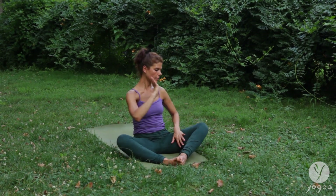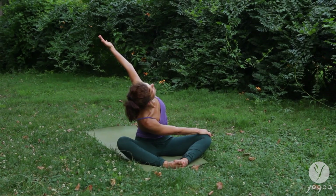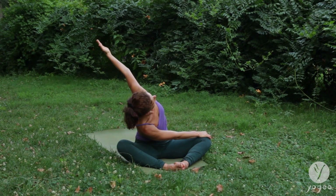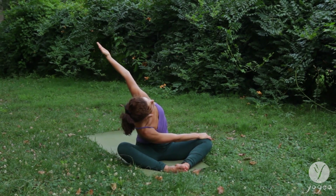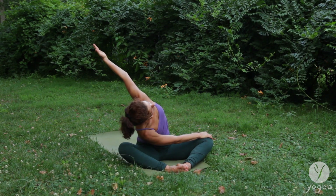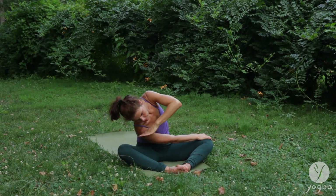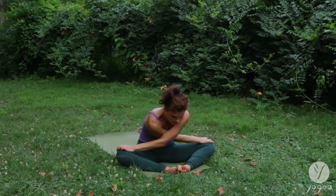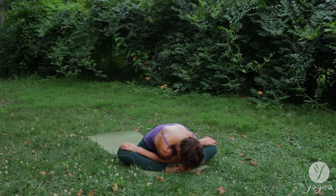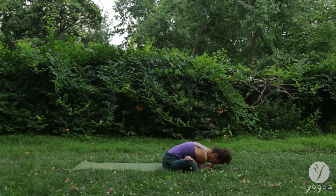Into a butterfly twist. Right hand into the left knee. Breathing here. Opening through the left arm. Twisting the shoulders. Opening through the hips. Reach your hand over to the other knee. Feel your scapula unfurl their wings as you drop down into a forward bend. Keep on pressing your hands into your knees. Round up.